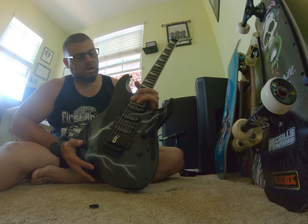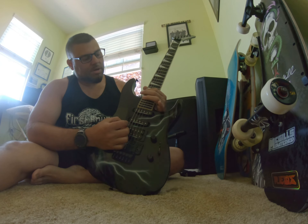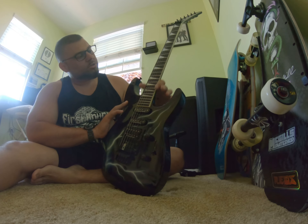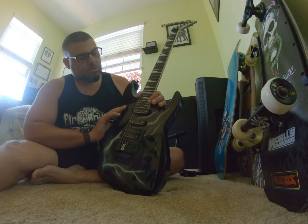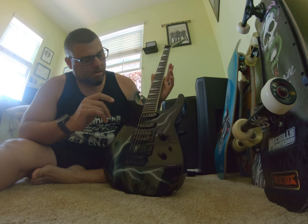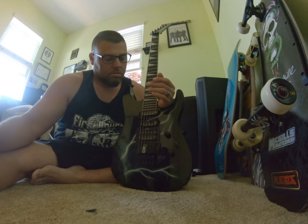Look at the reach you can get up there — no problem, no buzzing. Super jumbo frets. Excellent craftsmanship. Can't say enough about this guitar. It just sounds amazing.